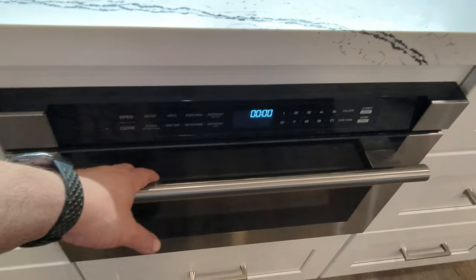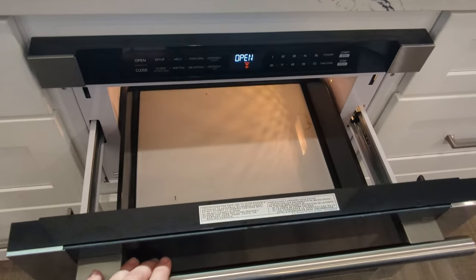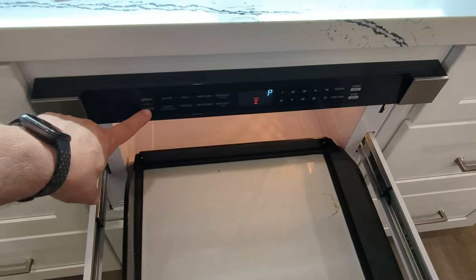You can pull it out if you need to, but it's recommended to use the open and close button.